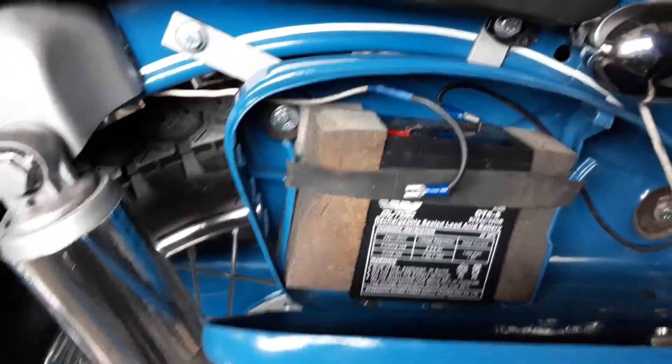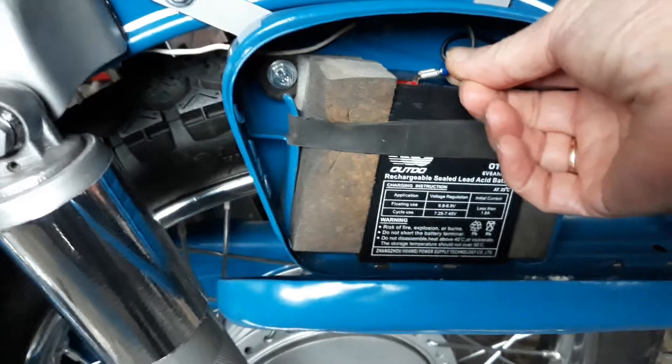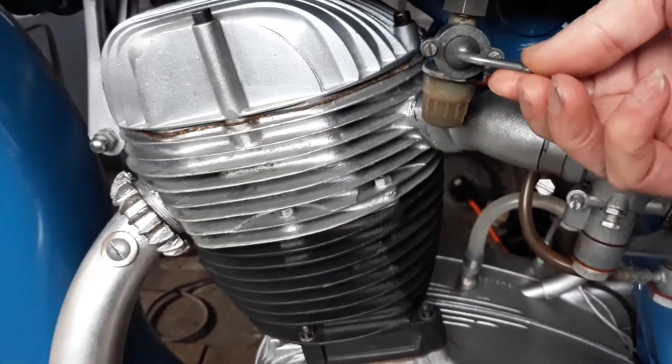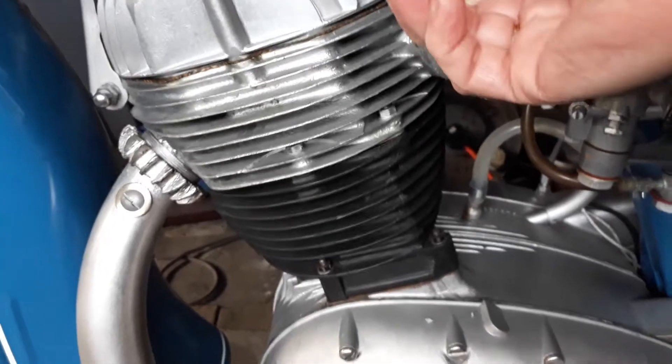It's a wee battery — I'll have it disconnected. Just connect your battery up. That's the petrol in the on position and reserve.